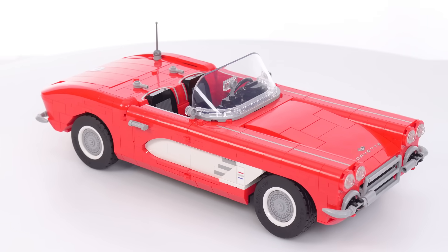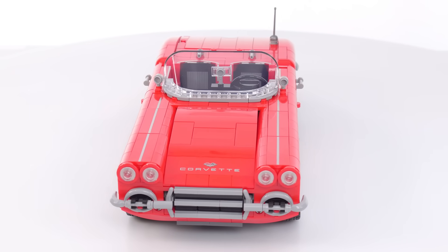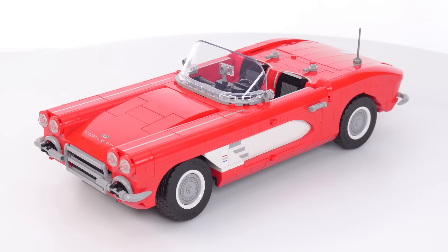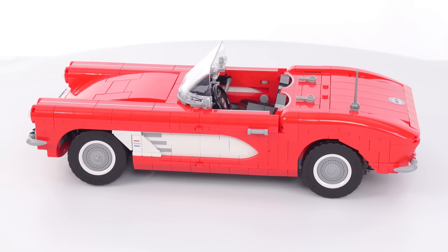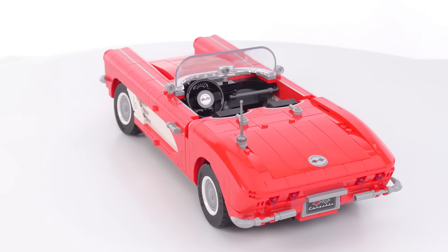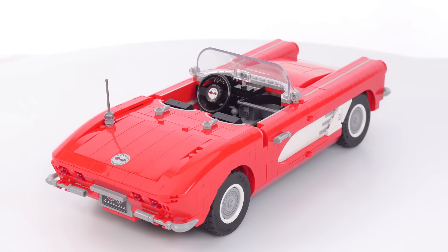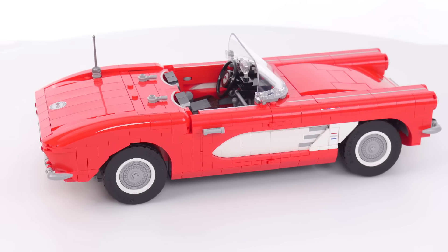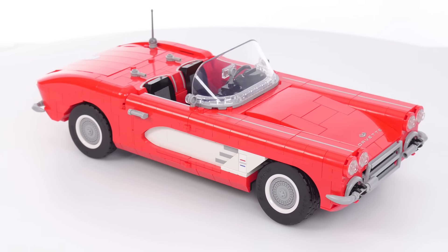But look at this in drop top configuration — this looks so much better to me. Even though the hard top configuration looked better in person than the pictures, this is still the best. And that's a really weird thing for me to be saying because I really don't like drop tops, I don't like convertibles. I want to see a full roof on a car to make it look like a complete car, generally speaking. But this is just right. This looks right to me. This feels right. I'm very happy with this.